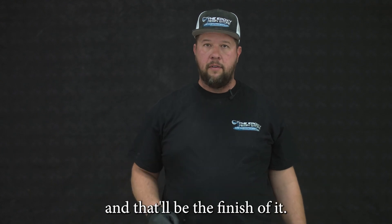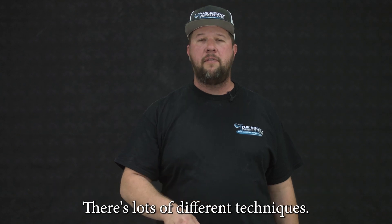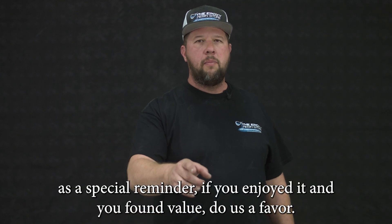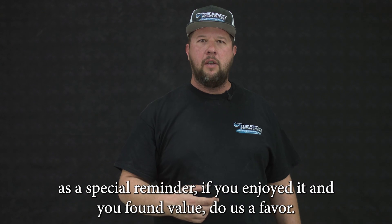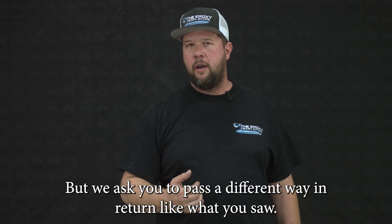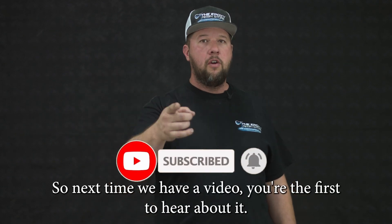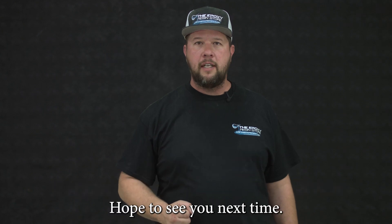We'll put a top coat on it and that'll be the finish of it. I hope you enjoyed this video on how to make soapstone — there's lots of different techniques, go ahead and try it out. As a special reminder, if you enjoyed it and found value, we don't ask for any money but we ask you to pay us back in a different way: like what you saw, subscribe, and ring the bell so next time when we have a video you're the first to hear about it. Hope to see you next time!